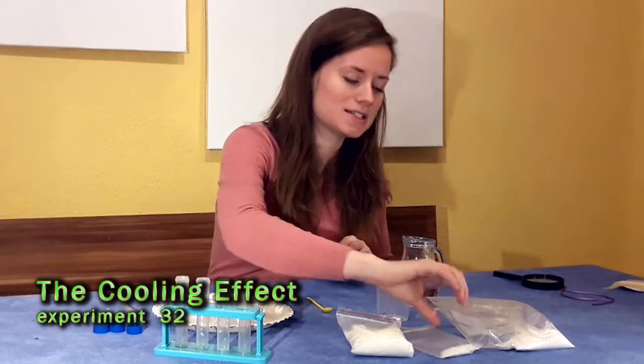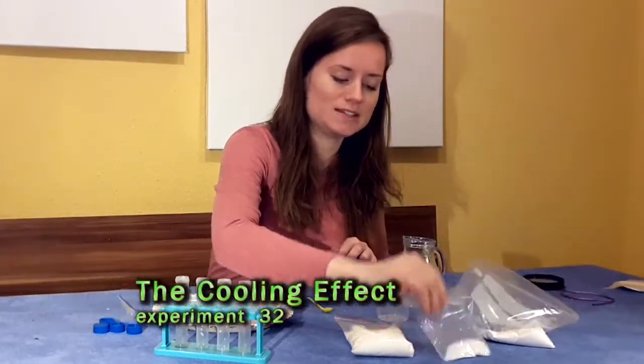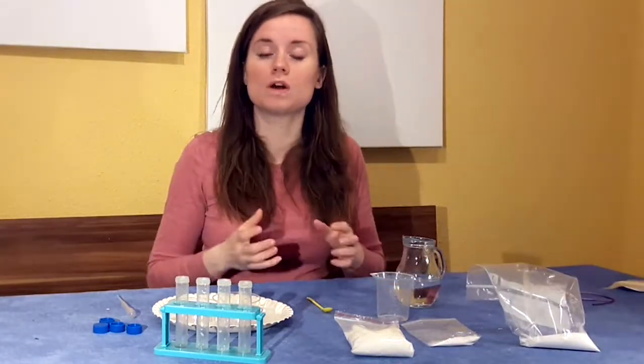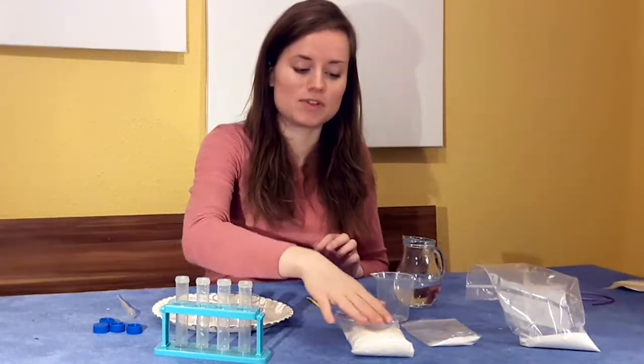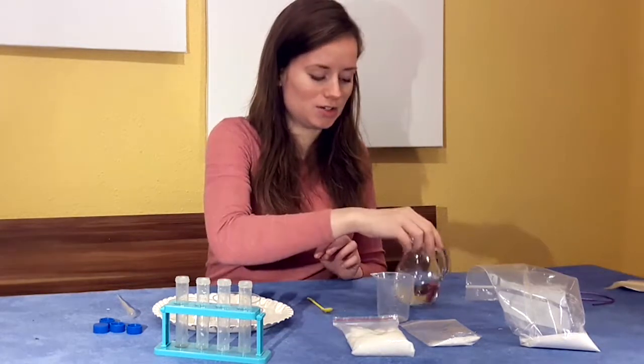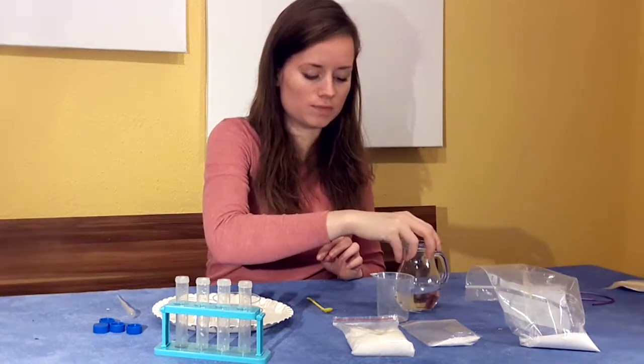From your home you're going to need some sugar and some salt. Separate them out into separate bags because we don't want to accidentally mix some of the chemicals we're using today with the salt and sugar that your family uses. You'll also need about a cup of water.